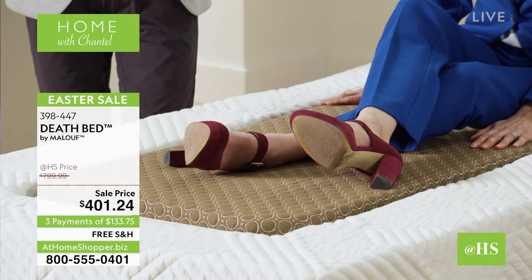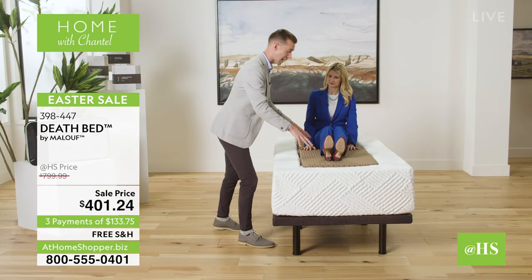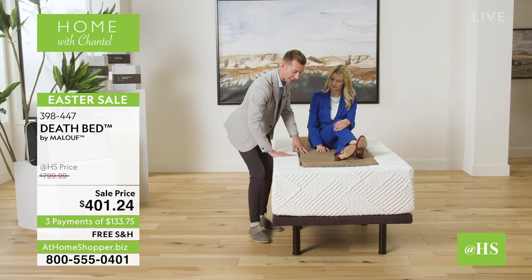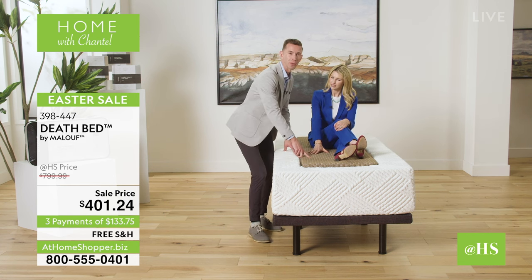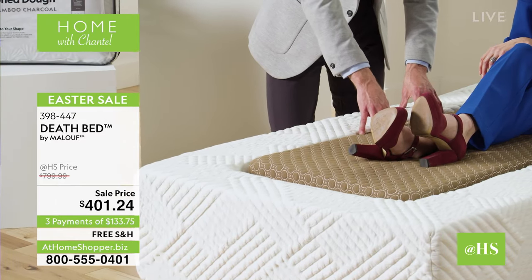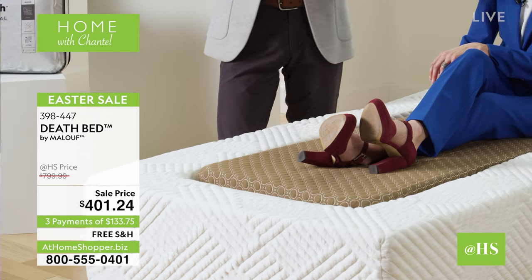Comfort is important, but it's not the only important thing in the Death Bed. That's why this amazing removable core has this unique fabric. You can see this white tone on the outside, but then we have this beautiful brown color on the center.